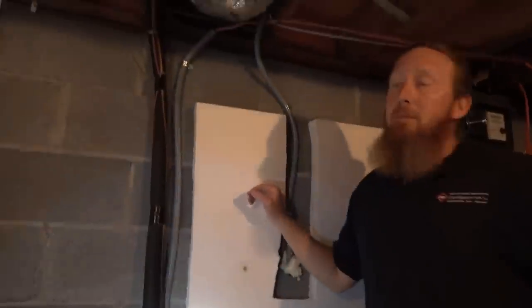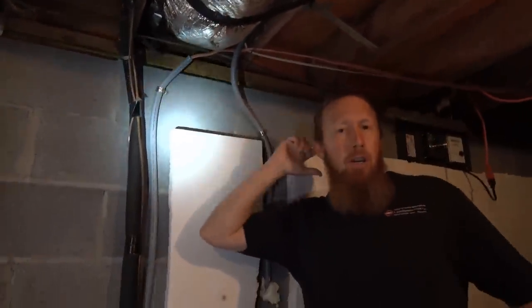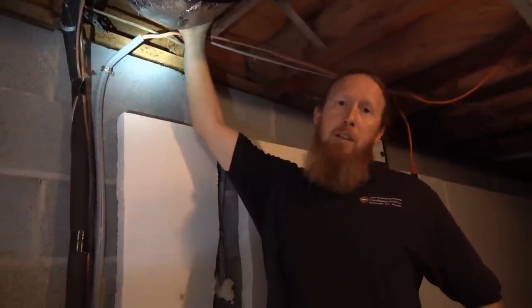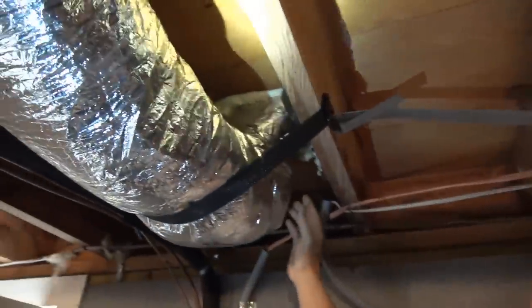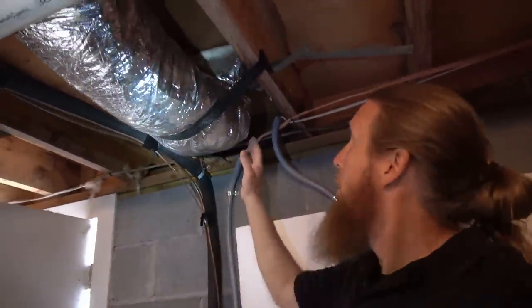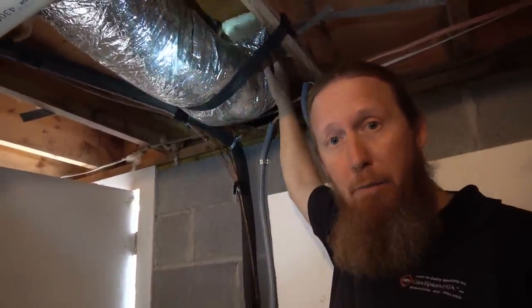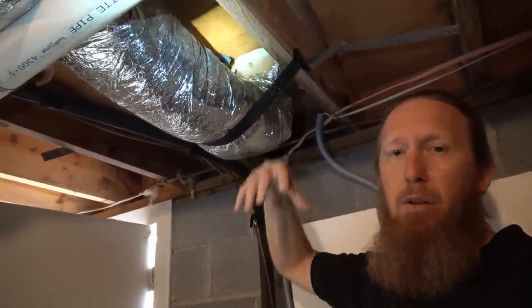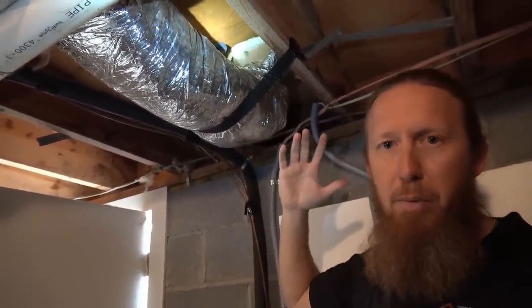One last thing — I talked about air sealing the boot, which is the little metal piece they use to go through the subfloor into the house. Your register sits on top of it. I want you to notice that we've air sealed around the boot for energy efficiency, but also to help keep the soda from going up into the house during soda blasting. Whether you're soda blasting or not, if you spray foam around this boot, it keeps crawlspace air from going up into the living space or vice versa.